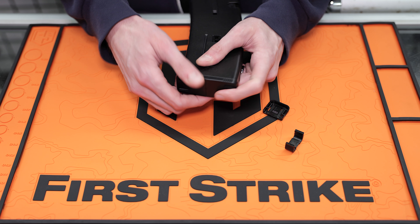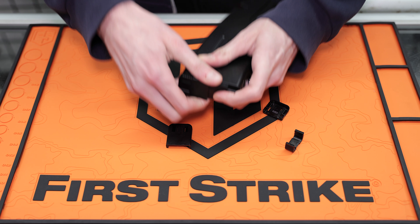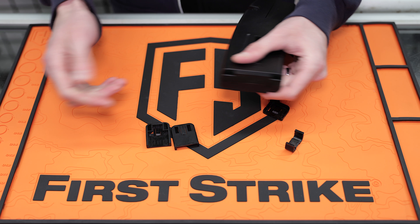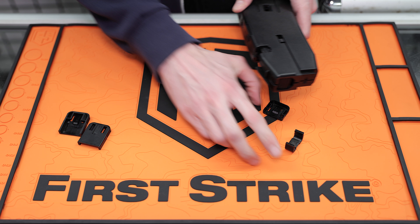Then you've got your bottom clips, which again you just slide them off the back like that. It takes a little bit more force, but it's not that bad.